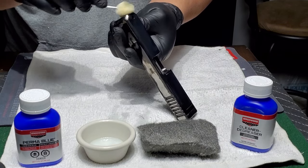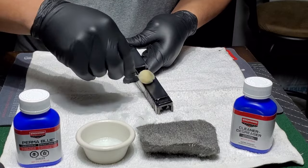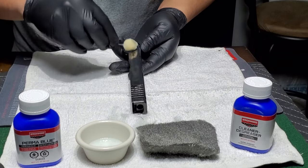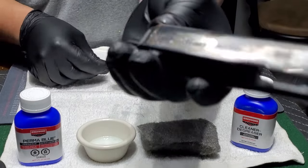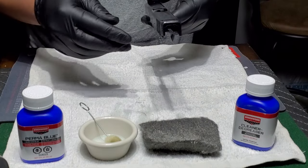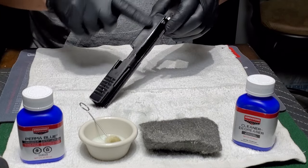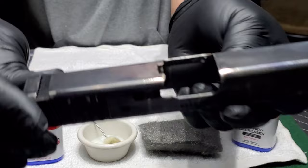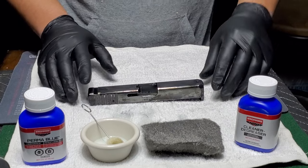Might have been some grease left on from when I was buffing it out. Leave it on there for a minute, rinse it, buff it, and then I can always do more later. It looks like there's still some wax on it — you can see it's just beading away like it's waxed. Maybe I should have degreased it a little more. I had it running through the ultrasonic cleaner. Right now you can kind of see the shine is gone, so we'll give it a minute.